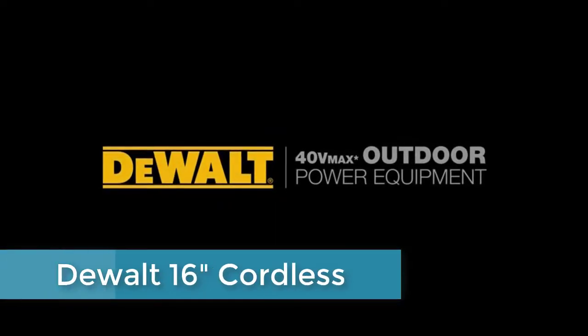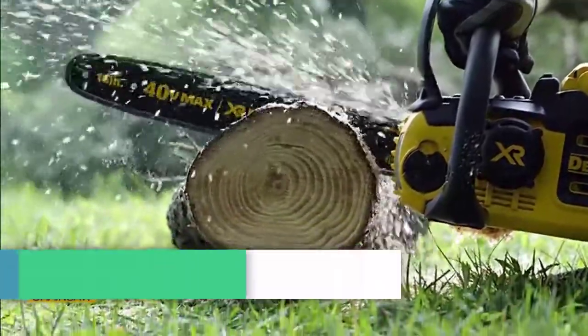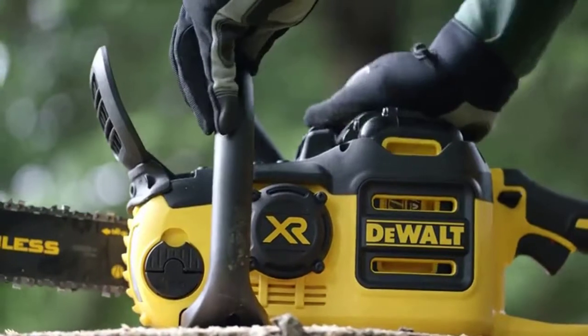Introducing 40 Volt Max Outdoor Equipment from DeWalt. The chainsaw is equipped with a powerful motor and a 16-inch bar that glides through a variety of cutting diameters with the cut speed of gas and provides the reliability that comes with battery-powered equipment.